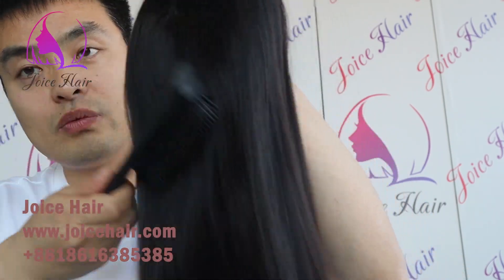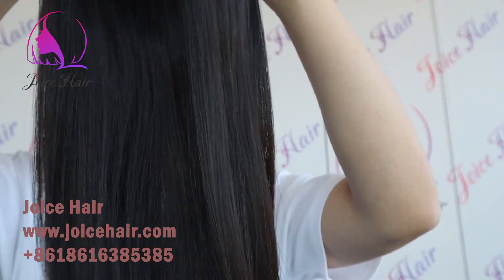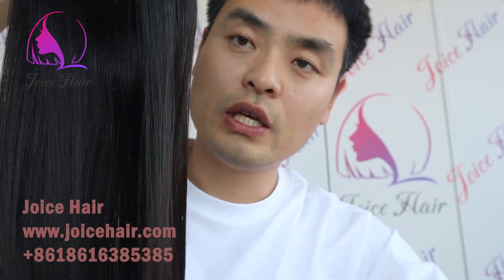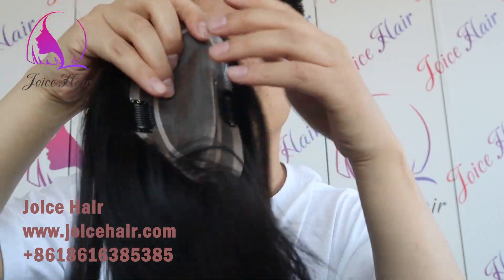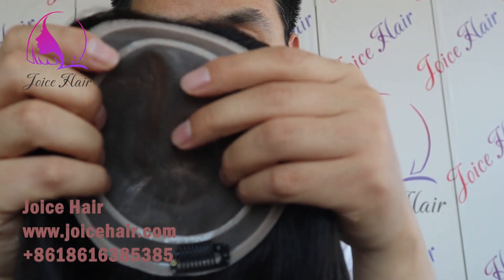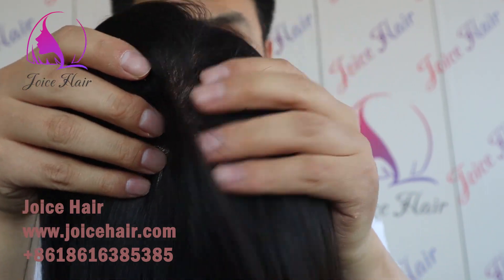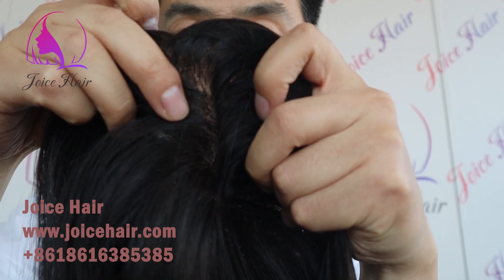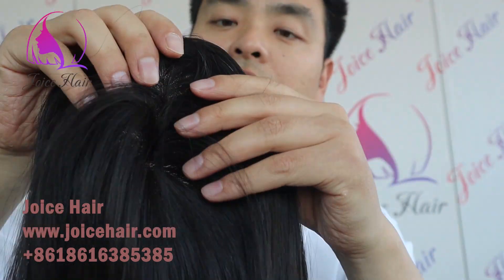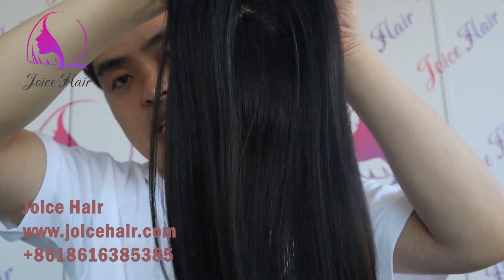This is the natural color one; we also have it in brown and blonde colors, and I will show you the colors on the website as well. This is made of monofilament — you can see the ventilation — and the knots are very small and almost invisible.